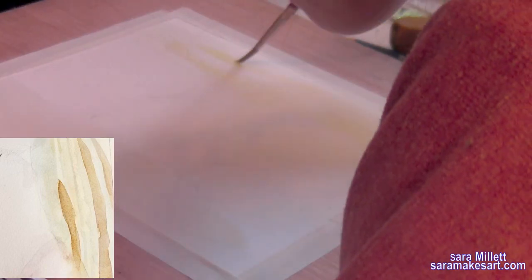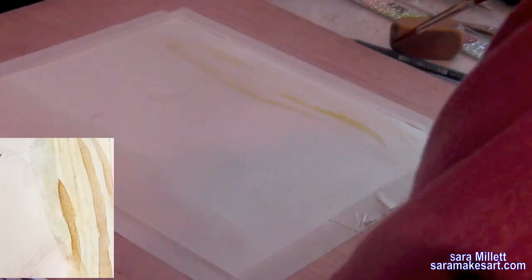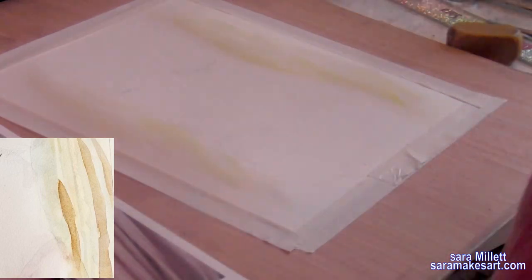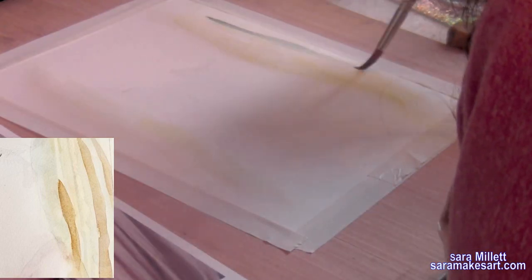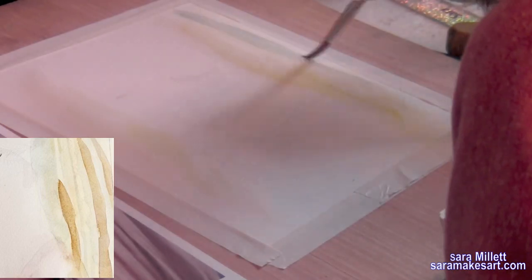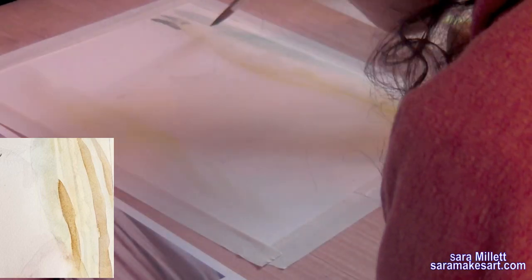Hair can't be all one color unless you're painting a cartoon. So I went back to the same color I used after the base was on, and just with less water in the brush so it will be darker, I painted on low lights — which just means I painted on a darker color than the base. In my preparatory sketch I'd drawn in the lines of how the hair flowed, so I just followed those lines with my low light and that helped give the hair texture.